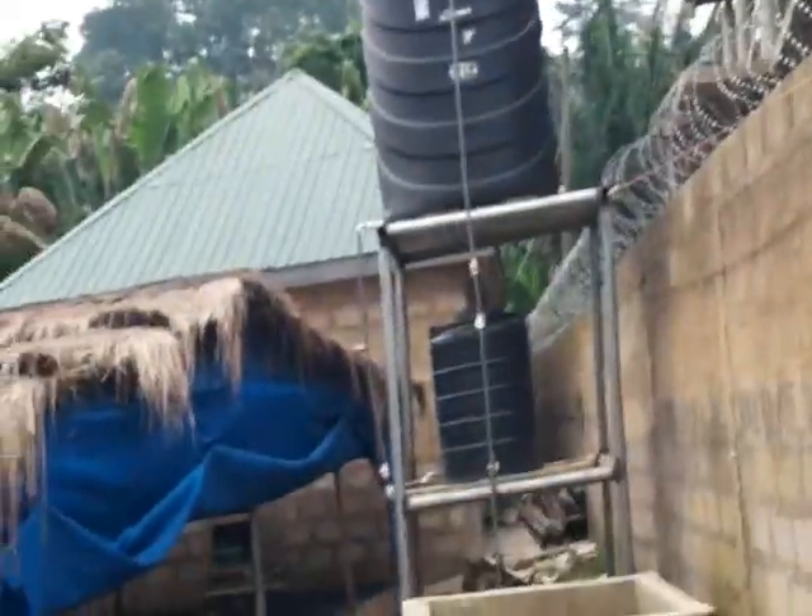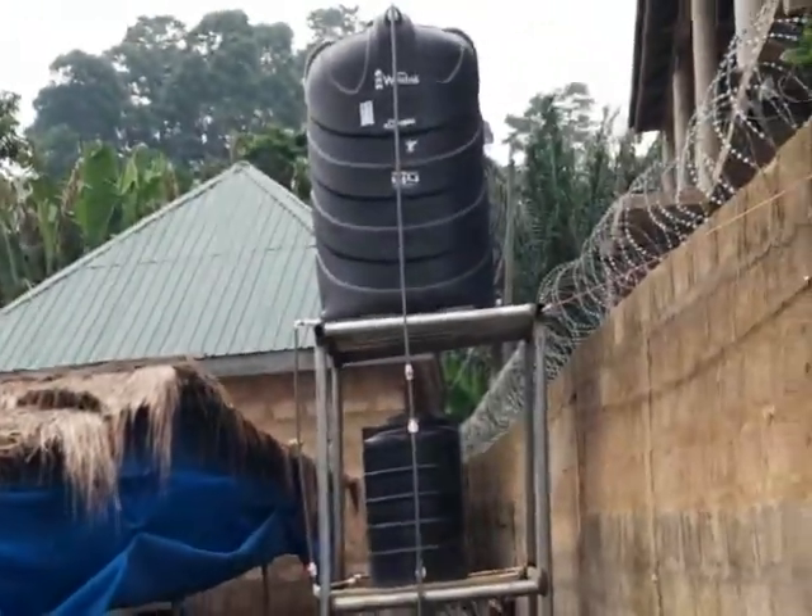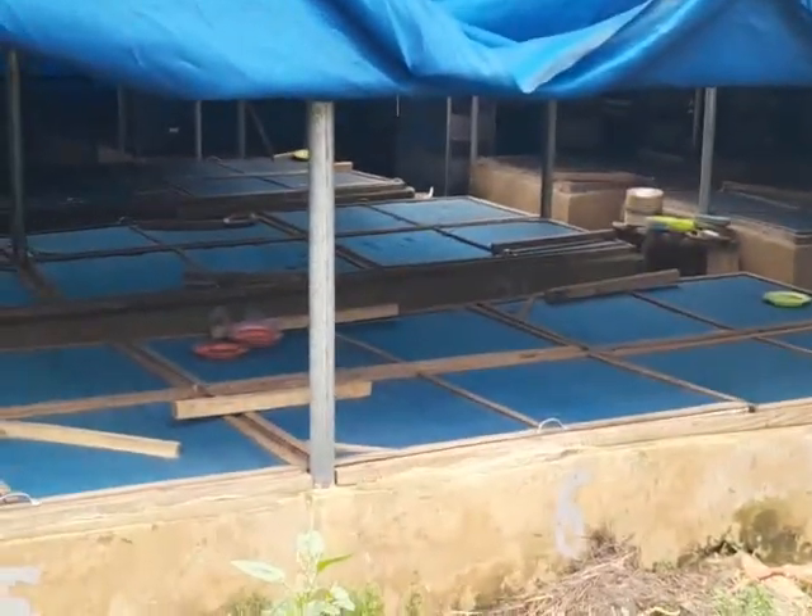That's our polytank that we are using to supply water to the snails. Thank you very much. Let's continue with the frying of the soil.